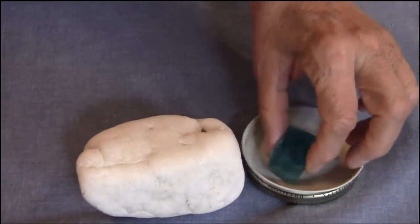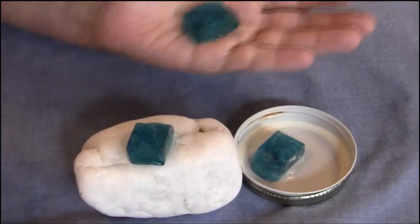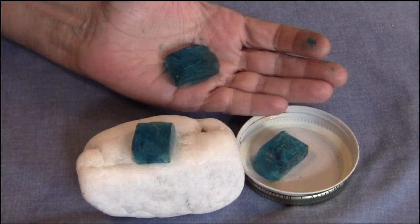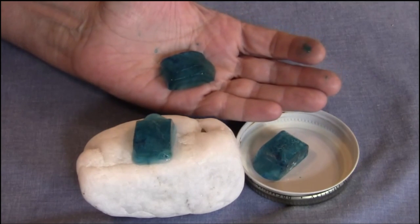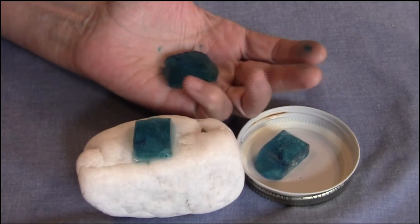To begin the demonstration I'm going to put a piece of ice in the jar lid, one on the quartz, and one in my hand. The purpose of this demonstration is to see which of the three melts quickest, so we're going to watch all three of these melt.